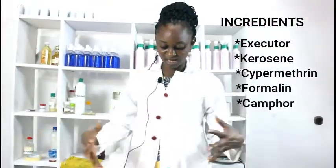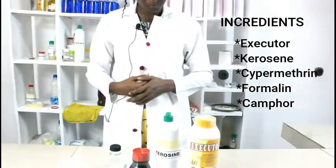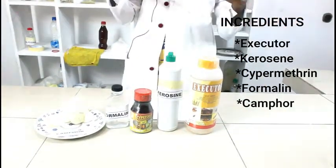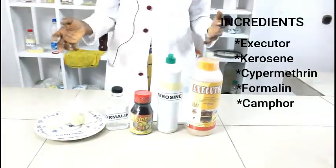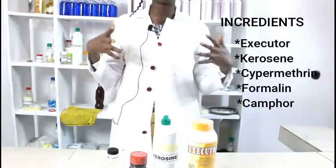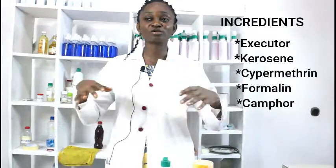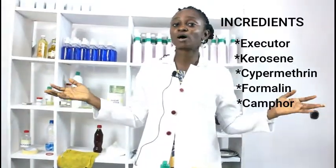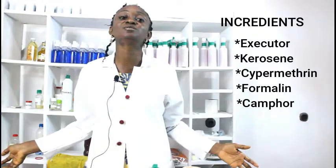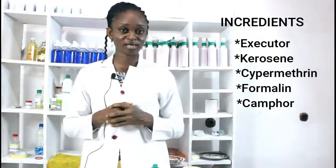This is fairly safe because most of these things degrade rapidly. However, it is advisable that whenever you're using any insecticide, you wear gloves before you spray, wash your hands after, and then leave the place for some hours — maybe two to three hours — to allow it to degrade a little, do the work, kill the insects, and then degrade before you come back in.